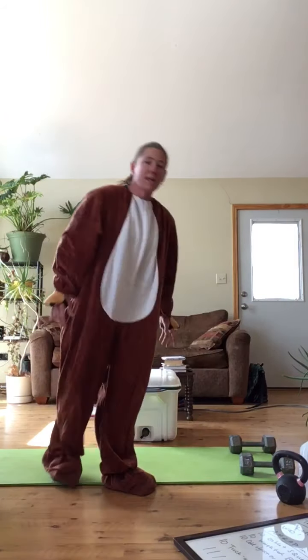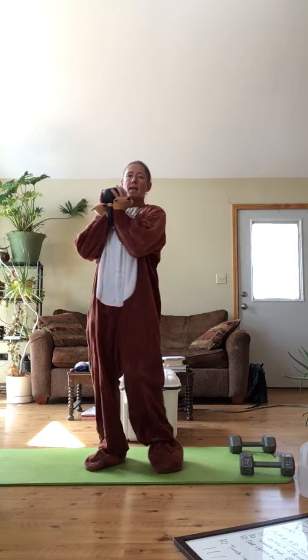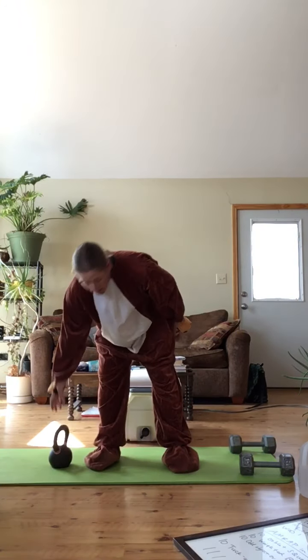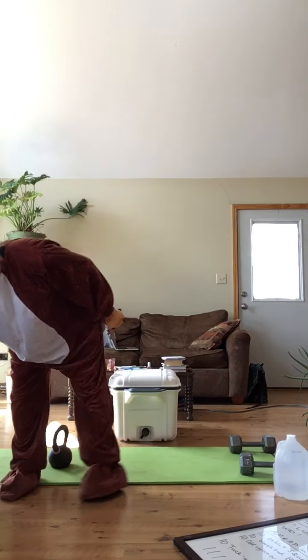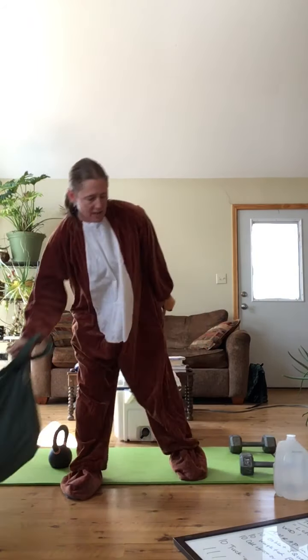So the goblet squats — we can do this with the kettlebell like it's normally intended. We can hold it this way or this way, and we squat. We're going to send the kettlebell away a little bit and squat. Or we can just hold something heavy — doesn't matter. I can hold a water jug like this, you can get a rock, or use a heavy bag of mountain bike gear and tools. You can just squat it like that too.